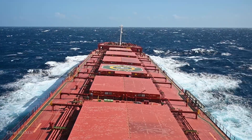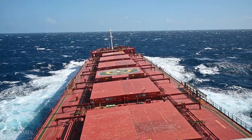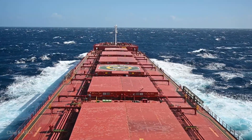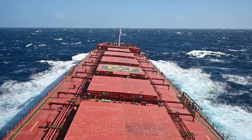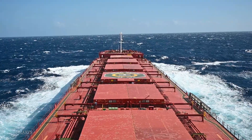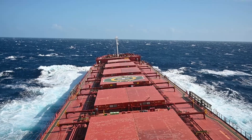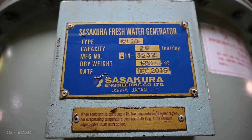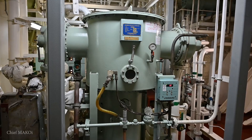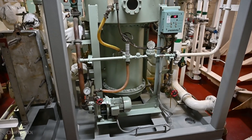Ocean-going ships are always surrounded by water, but ironically, apart from being a steady supply of cooling medium, seawater has very limited uses when it comes to shipboard operations and human requirements due to its high salinity. This is why ships are equipped with what is called a freshwater generator or a desalination plant, which is a machine that drastically lowers the salinity of seawater.